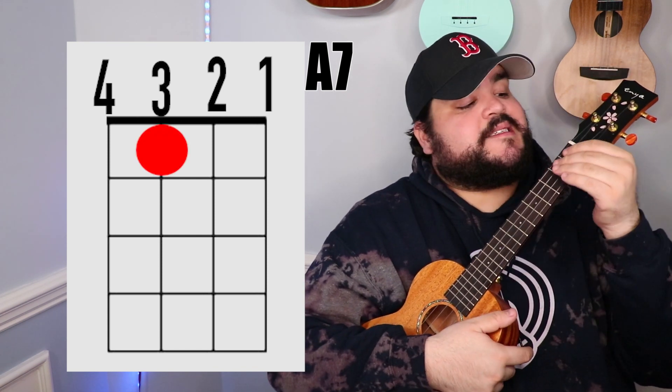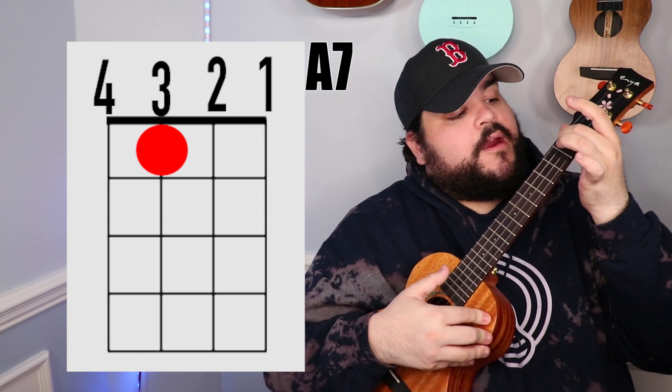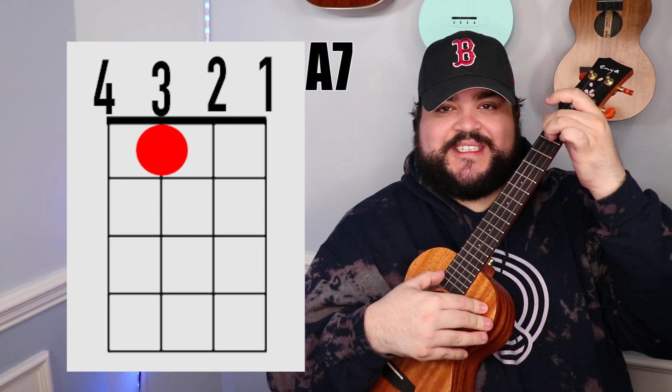The next chord that we need is the A7 chord. You're going to take your middle finger and place it on the 3rd string 1st fret, and it should sound like this.